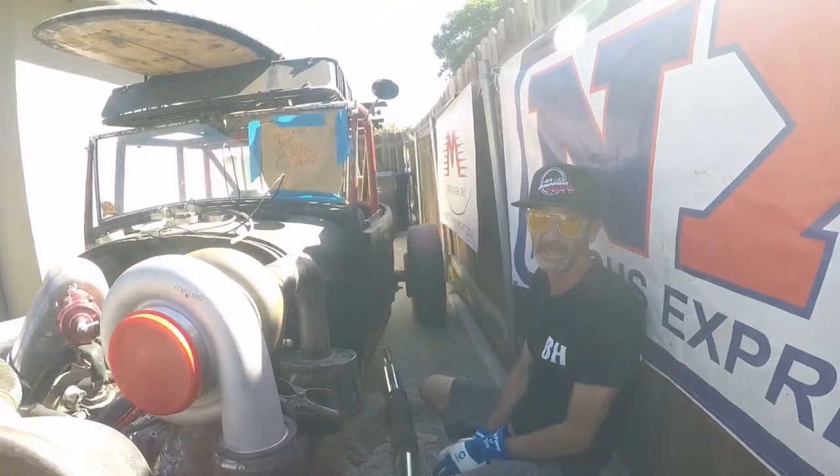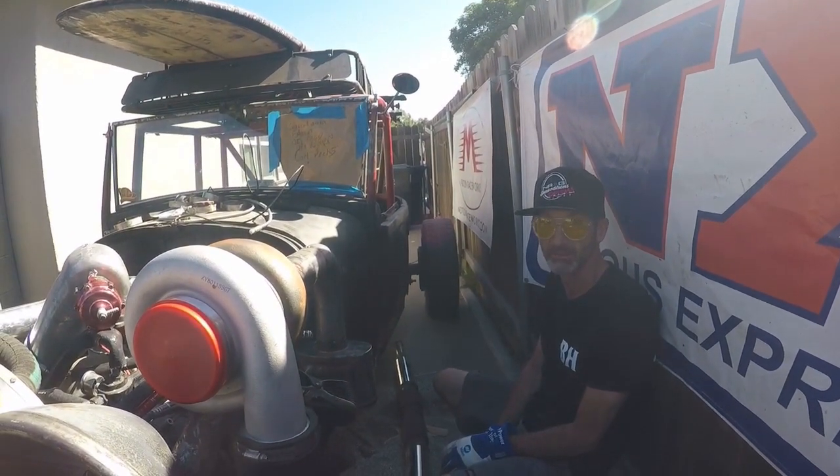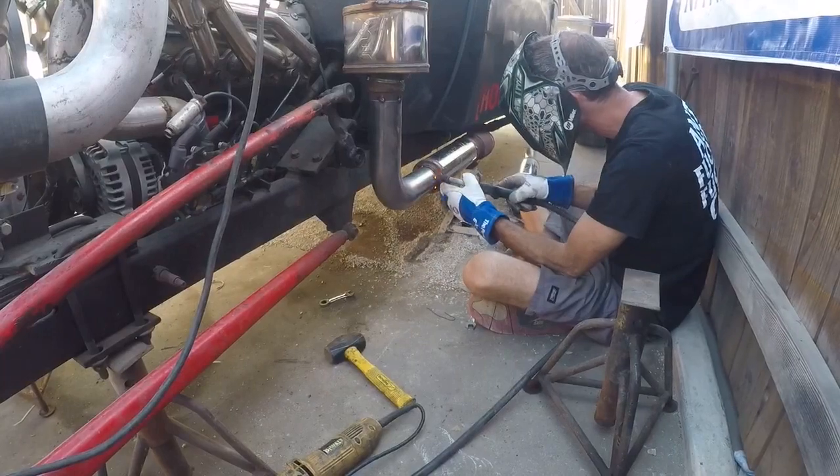Five muffler California legal turbo LS Rat Rat. We've got to stay within that 90 dB.